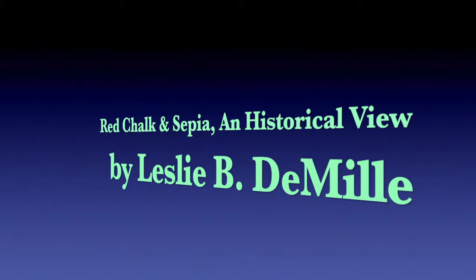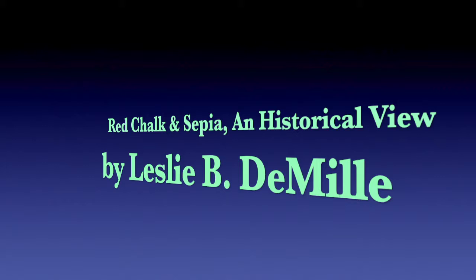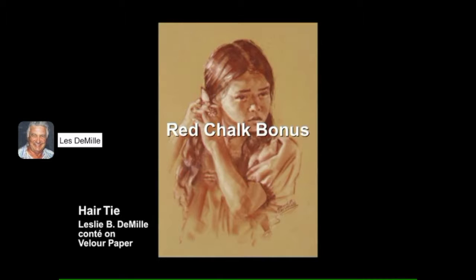Leslie B. DeMille gives a little bit of history about red chalk and his use of the Conti crayon to create sepia portraits. These following examples of red chalk are what the old masters used for a lot of their drawings. It is what he is using now, called Conti crayon, which comes in different tones of brown, sanguine, or sepia. He will express thoughts on the different techniques of these examples and give a couple of comments about his own approach to using the Conti.